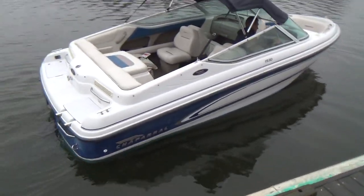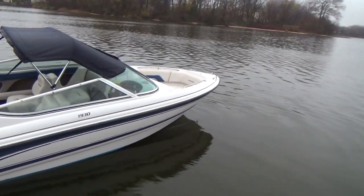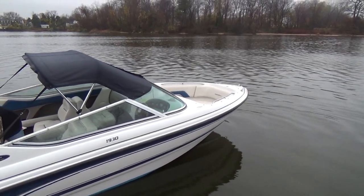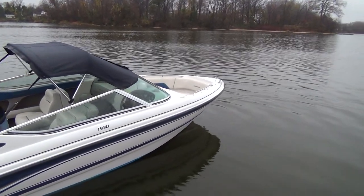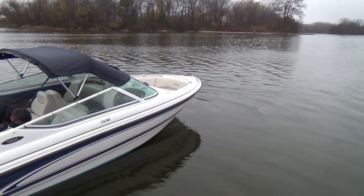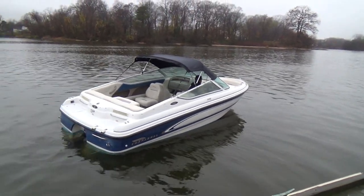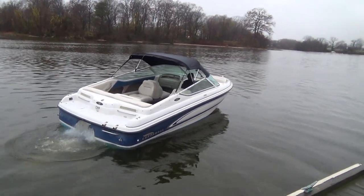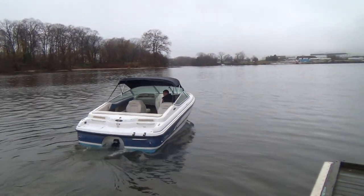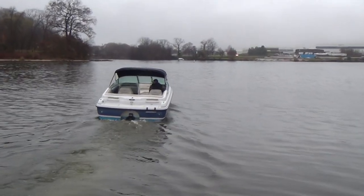Gary's going to go ahead and fire her up and show you how she runs. The battery on the boat was dead, so we have a jump pack and Gary will be using that in just a moment. Everything we do here at M&M, we put in the water and take you for a sea trial. The little bit of smoking you see is very common, especially now we're going into a colder portion of the year.